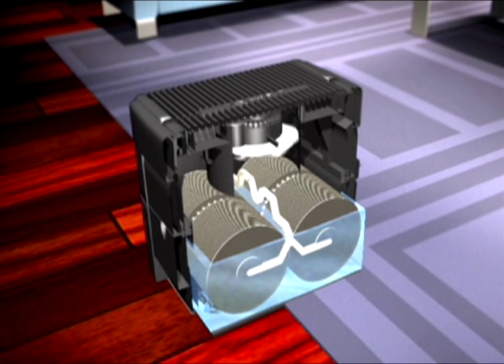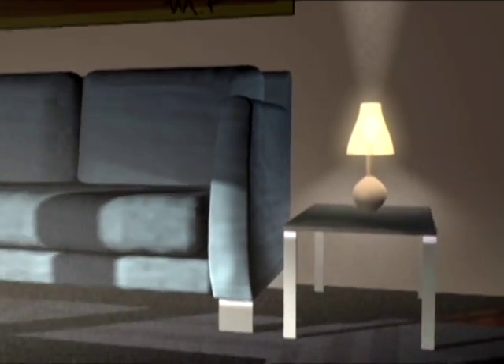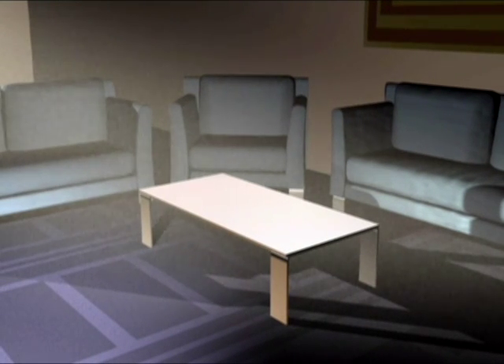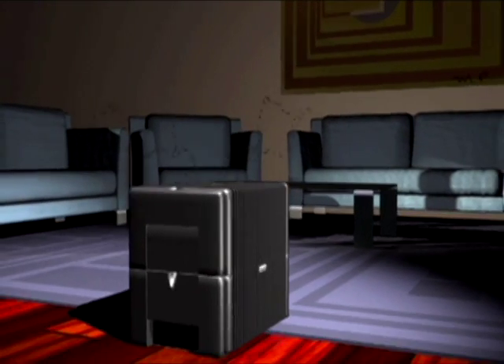The disk stacks don't get clogged, are self-cleaning, and never need to be changed. Dry indoor air is difficult to clean. Dirt and dust are floating right in your breathing space. By adding moisture to the air, airborne particles become heavy and fall to the ground. The rest are washed out by the Venta Air Washer.